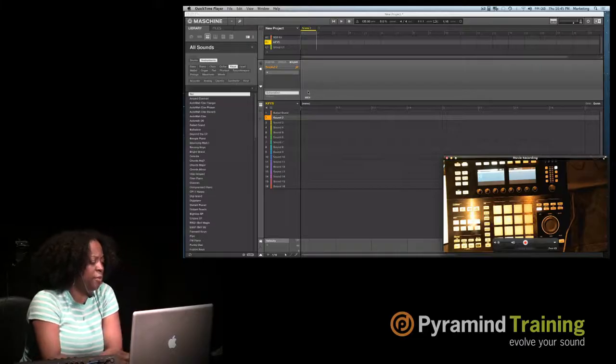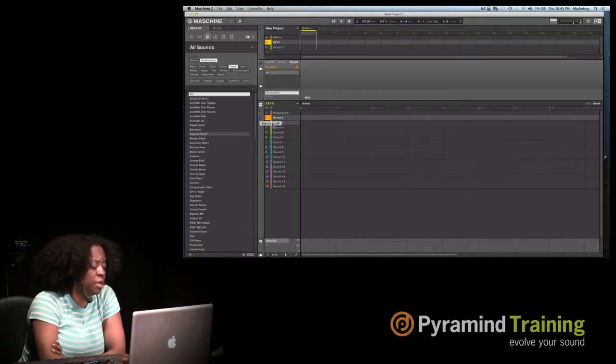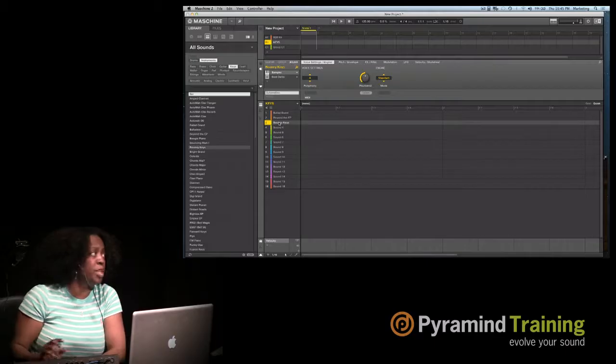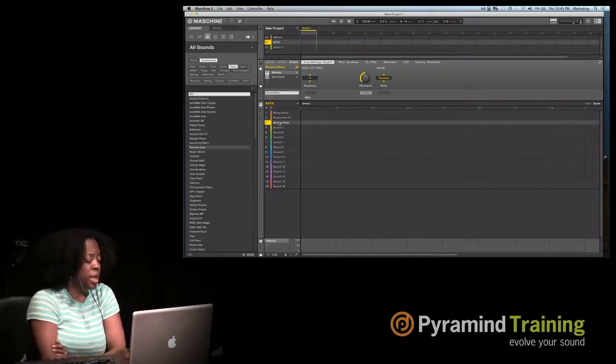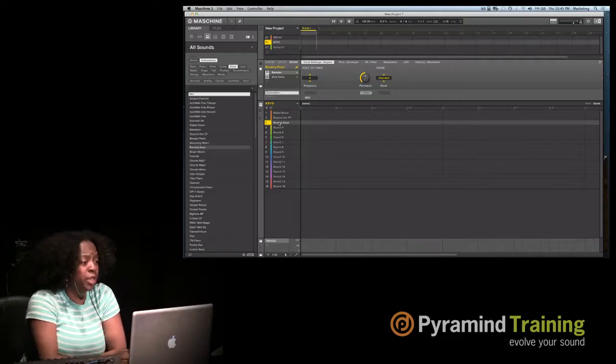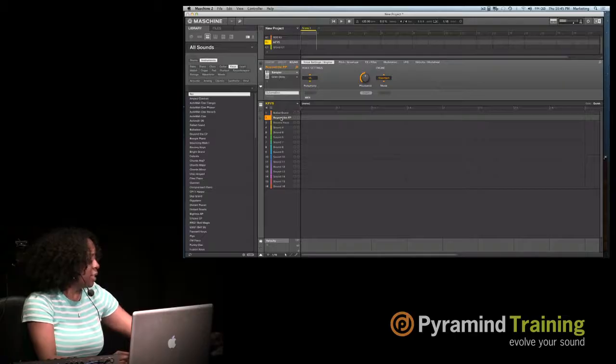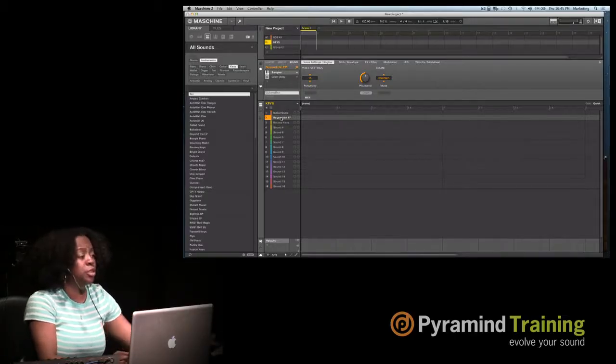Now I have 16 pads of different keys I can load up in this one group. I can load up one keyboard sound, then grab another set of keys, and now I have three different keys loaded. Inside Machina, if you have a controller plugged in, just like any other DAW, it sees the controller and automatically your keys are mapped on the controller.